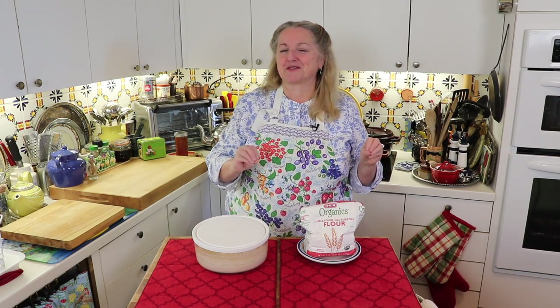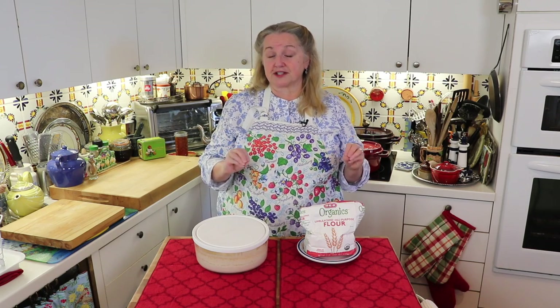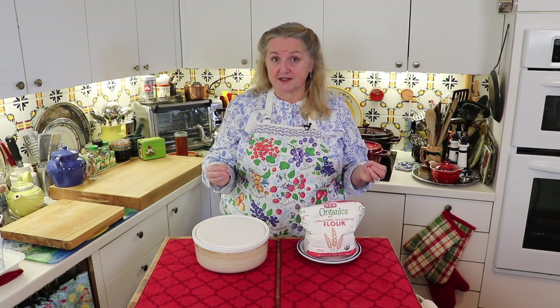But the good news is that if you can't find rye flour and don't want to order it online, you can start with whole wheat flour. It's not necessarily 100% foolproof like rye flour, but it is a little easier than trying to start a sourdough starter with all-purpose flour. So that's your next best option.